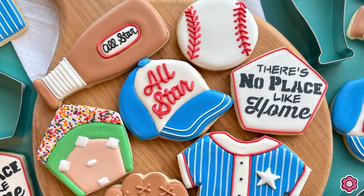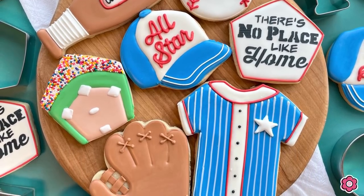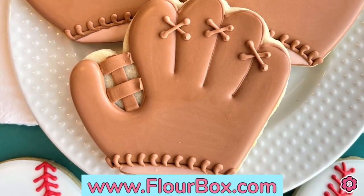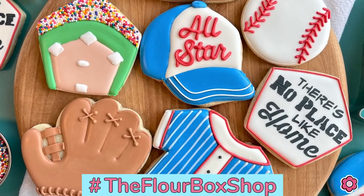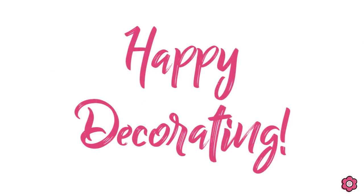I hope you guys enjoyed learning how to make all of these different cookies with the baseball theme. If you enjoyed watching this tutorial, definitely check out the blog post with additional details on flowerbox.com. And there you'll also find the cookie decorating kit with all of these cutters, the stencils, the rainbow nonpareils, the tip number 44, and a couple extra tools to make doing these cookies a little bit easier. If you have questions, pop them in the comments. And until next time, happy decorating!